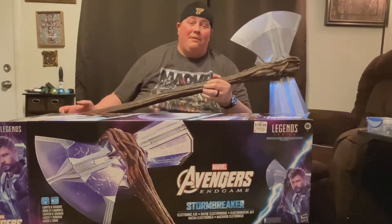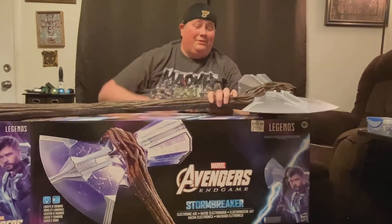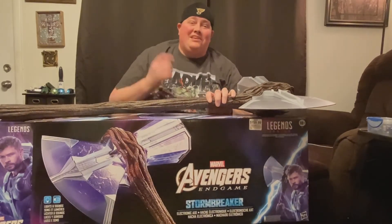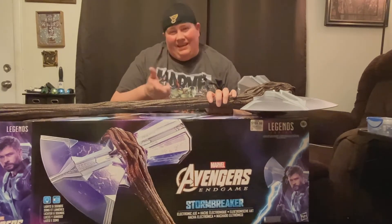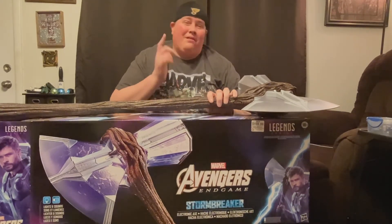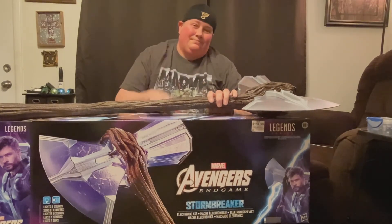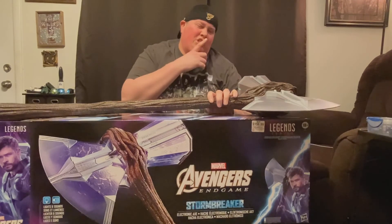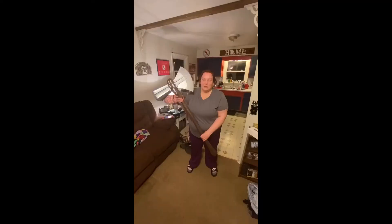This concludes our unboxing right here. Calm down, Stormbreaker — I'm trying to do an interview here. This concludes our unboxing. Hope you all like what you see. GameStop, thanks for the rewards, because there's probably no way I'd have bought this otherwise. All right, bye! Make your choices. Bring me Thanos! Bring me Thanos!